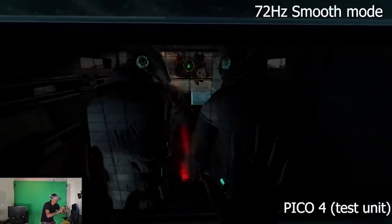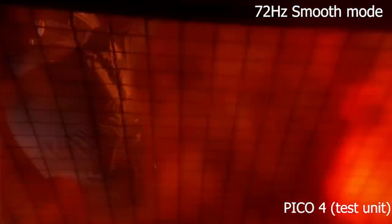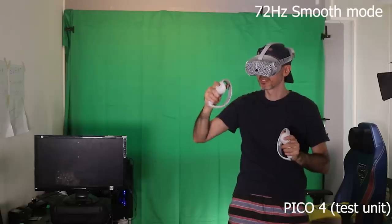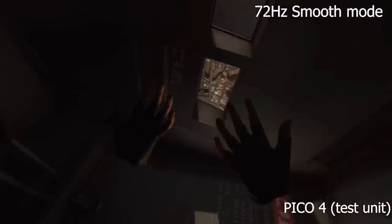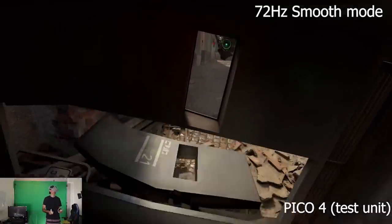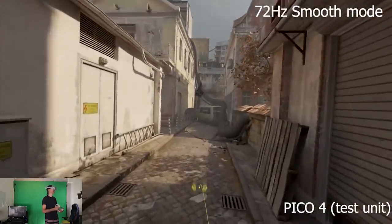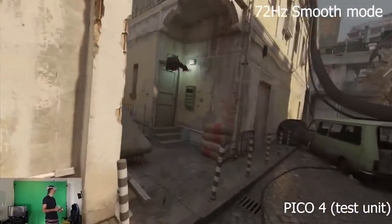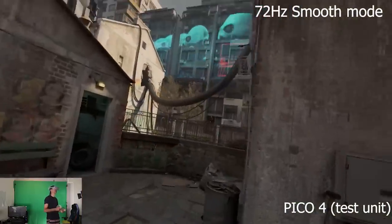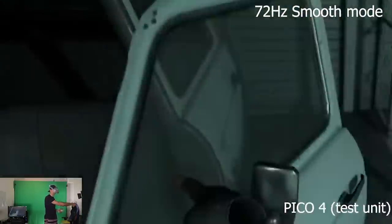Now let's talk about the challenges or constraints of streaming wirelessly to the PC using the smooth setting. The smooth setting is not HD, so it will definitely not be as good. There are going to be some artifacting or compression that will be noticeable, and in today's video you will notice these especially when I zoom into the footage and show a more macro view rather than the normal resolution recording.